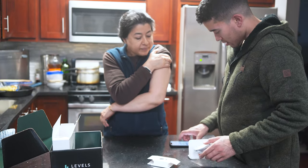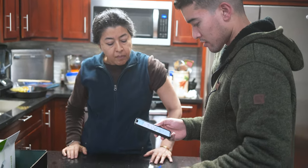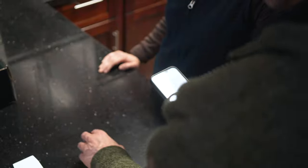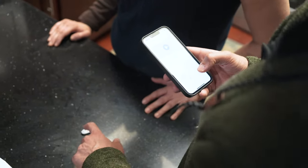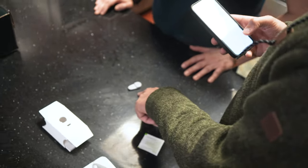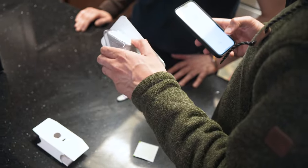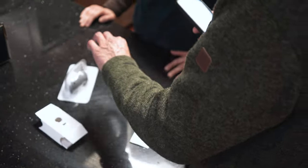First thing we do is scan this serial number on the transmitter box. So essentially first you get the transmitter, you get the sensor. This sensor is going to last about 10 days, and the transmitter lasts around six weeks, so you reuse it across new sensors. This will pop out and you put on the new one.